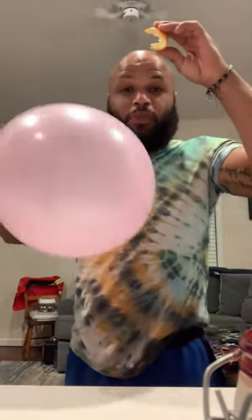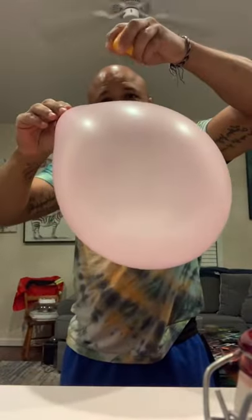I've been told via Snapchat that you can pop a balloon with an orange peel. As you can see, my hands are empty — all I have is a balloon and the orange peel. I'm gonna squeeze some of this liquid on here.